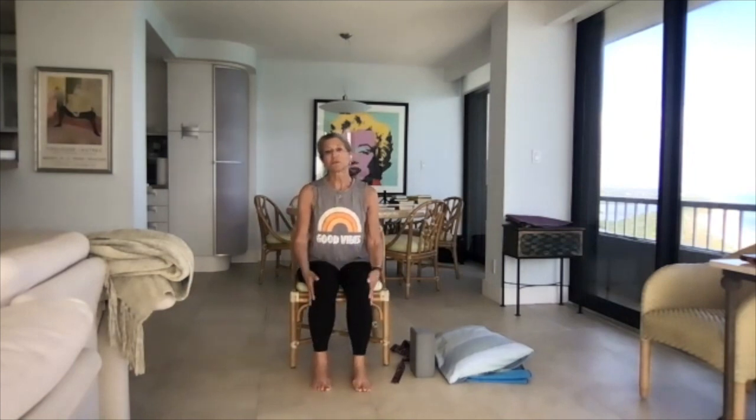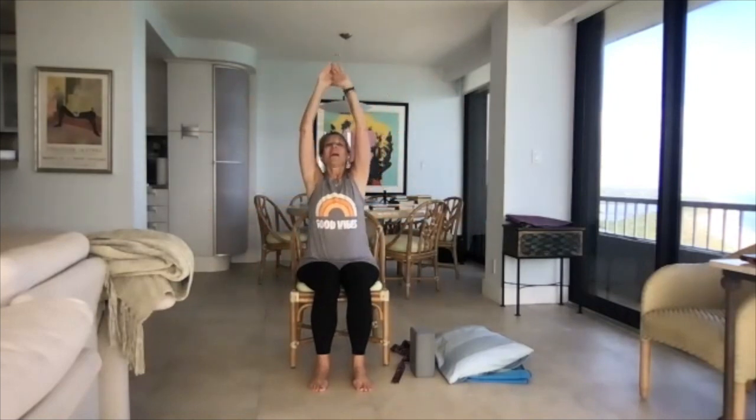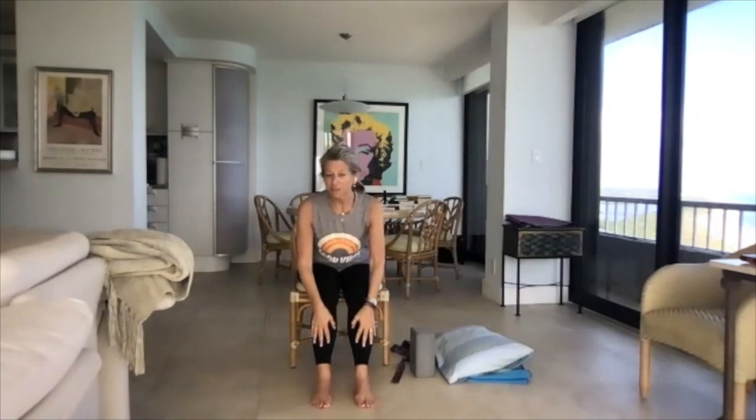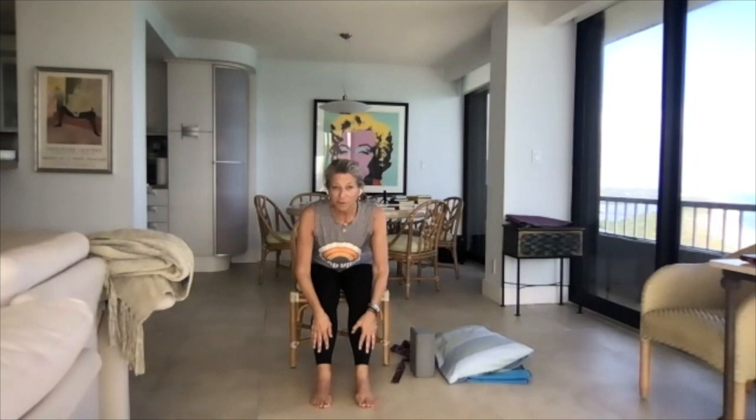Now we're warmed up and ready to move. The first thing we're going to do is a sun salutation in the chair. Hands to heart center — good morning, everybody. On the inhale, hands come to the sky; look up at your hands. Exhale — swan dive them down, bring them to your knees, take your legs out a little bit, slide them down for that forward bend with a flat back, bending at the hip crease. Come halfway up with a straight back — you're still leaning forward but less of a lean.